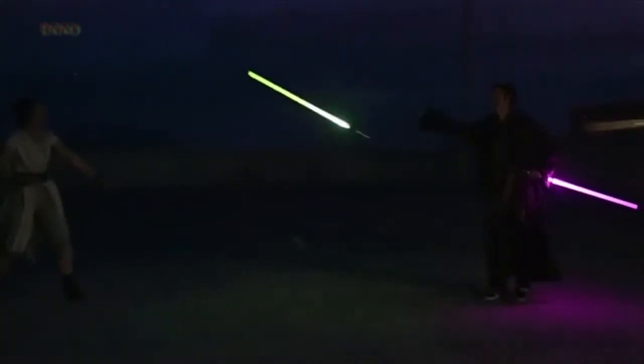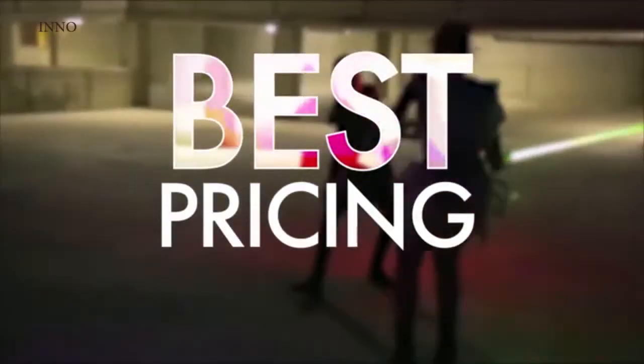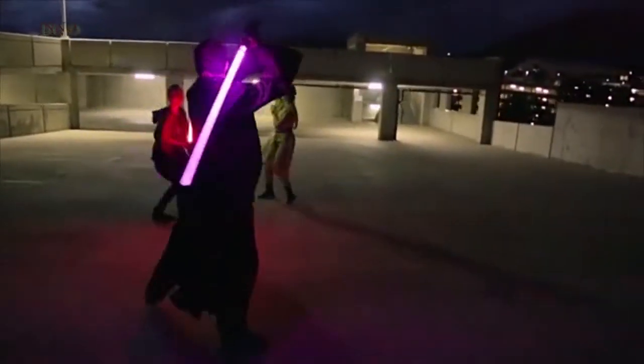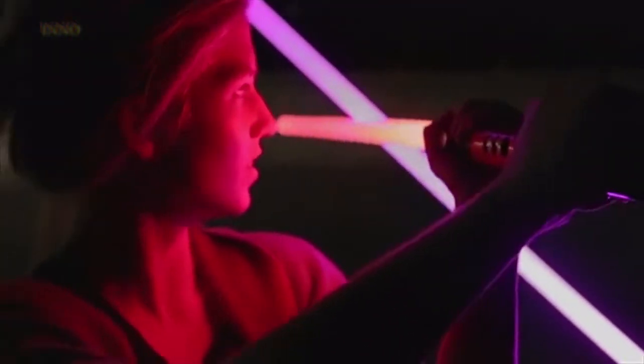For similar or even inferior products, you can expect to pay anywhere between $650 and all the way up to $1,200, but for a fraction of that price, you get the full Kyberlite custom saber experience.